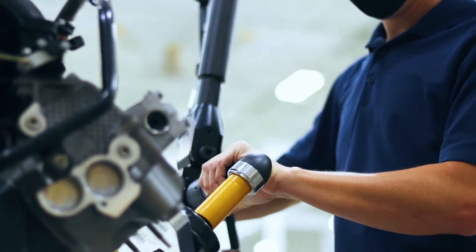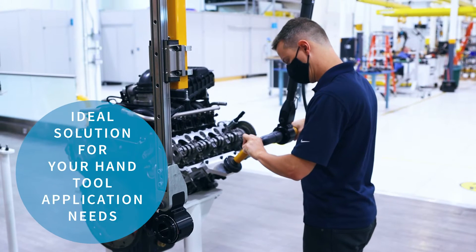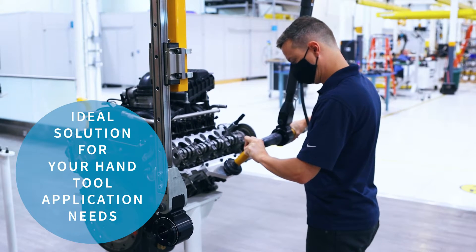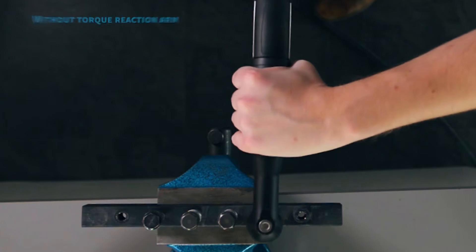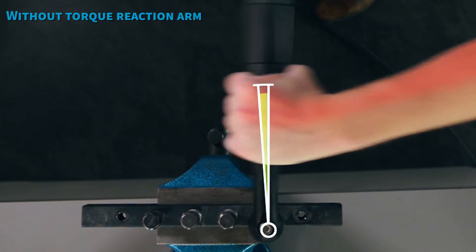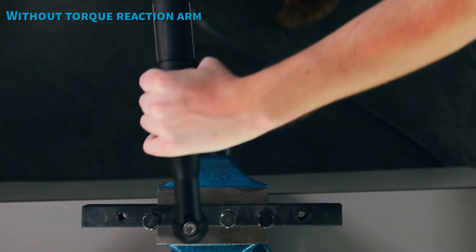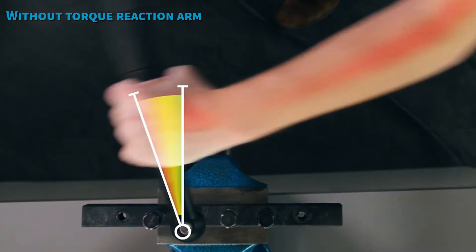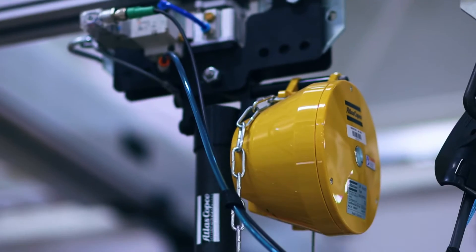For these reasons and more, Atlas Copco's advanced SMC torque arm is the ideal solution for your hand tool application needs. The SMC torque arm is designed to absorb the torque reaction generated by fastening tools, minimizing the strain experienced by an operator. This provides the ability to safely achieve tightening torques of up to 500 Newton meters while offering a powerful but ergonomic experience for your operators.